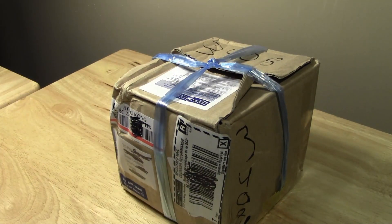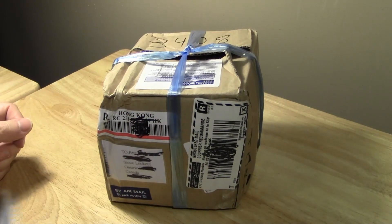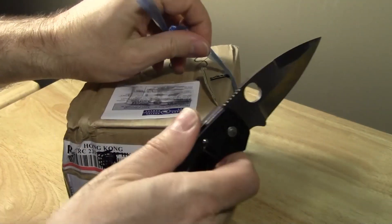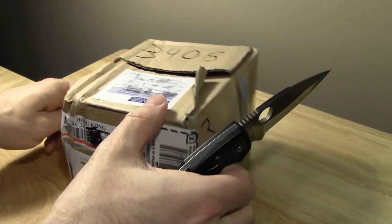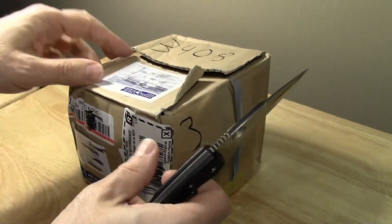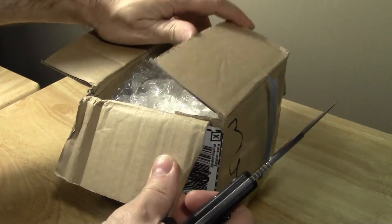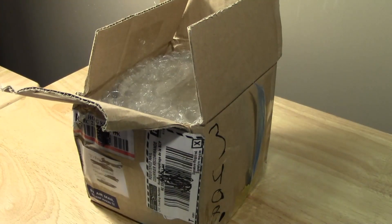So here we go, let's open this up and see what I got. It's actually been a while since I got a package from HK Now Store. My last puzzle was from Shapeways, so I tend to get fewer puzzles obviously when I go the Shapeways route.